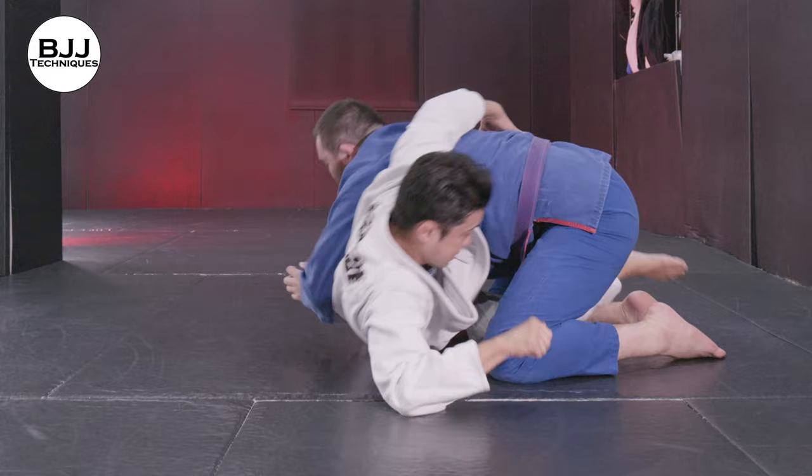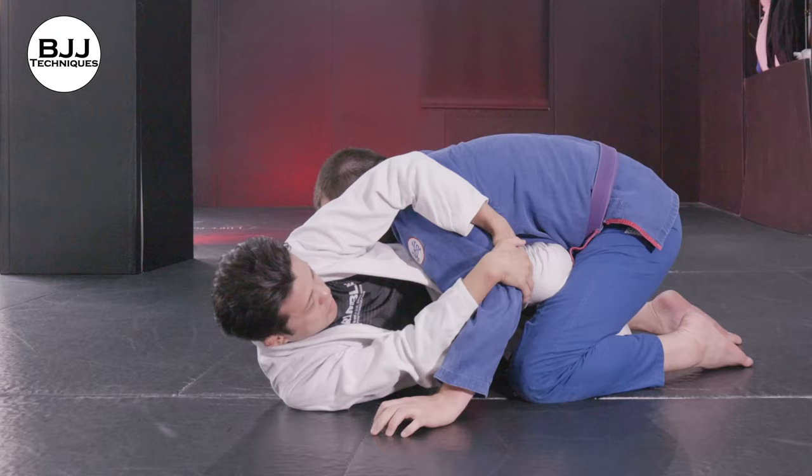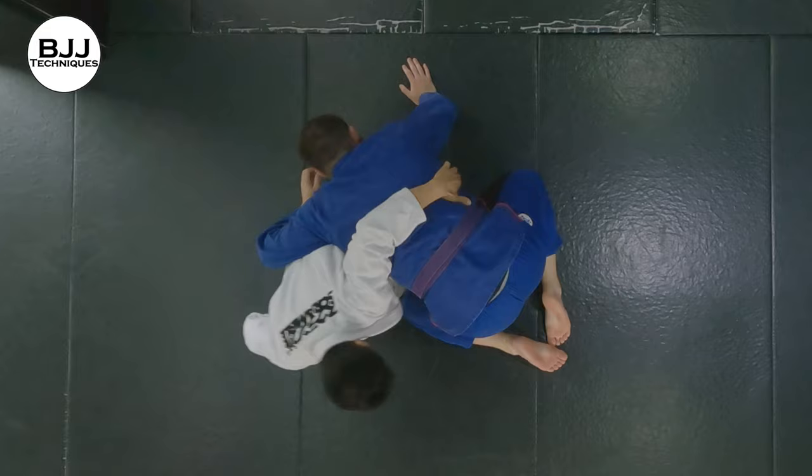Hey guys, Yoshi here. Welcome back to another video. Today I'm going to show you Octopass again. Octopass guard would be one of the most attractive or hot techniques at the moment on social media. In this video, I'm going to show you how to make Octopass from Z-guard using the Kimura trap. And from that position, I'll show you the back take and crucifix entry. Hope you guys enjoy.